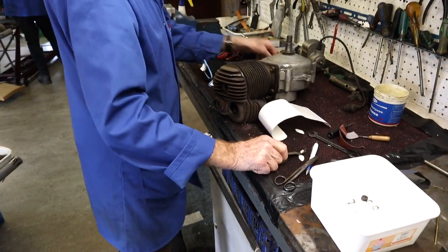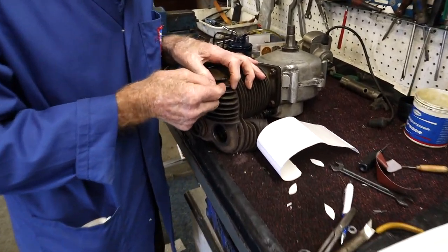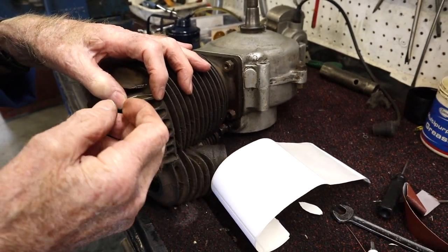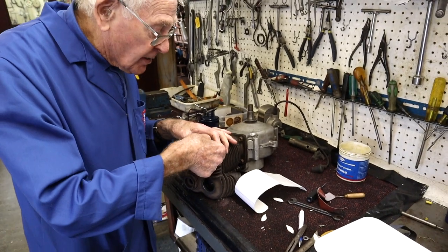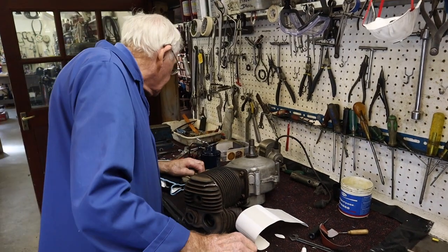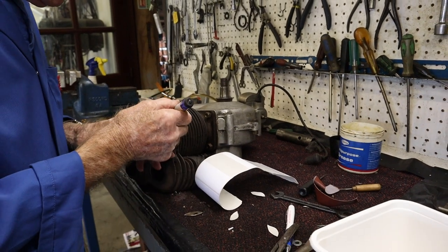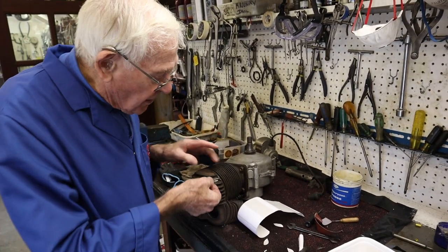Then you just cut it out on the hacksaw and end up with that shape. It's best to make the fin repair in mild steel because mild steel has flex and movement - it's not like a casting which is rigid. The softer the metal you can get, the more pliable it is, so when you weld it the metal gives and takes the stress out of the job. We've got two fins to make up - that's number one. Mark number one on here so when you're welding you know the front position.